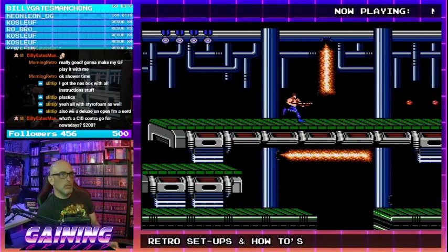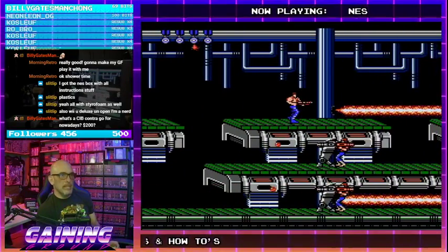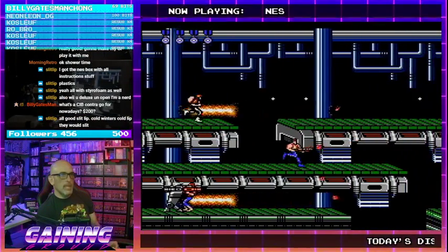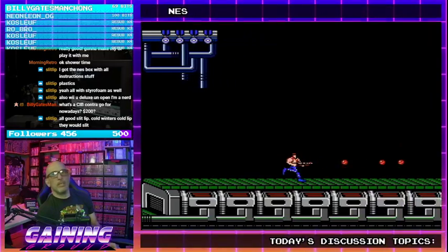Check out price charting. I don't have it complete — complete in box. I've only got it loose. But like NES games — it'd be cool to have the manuals and stuff, but it's not really necessary.